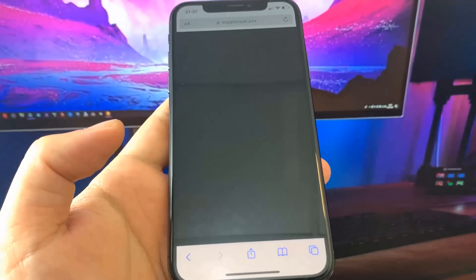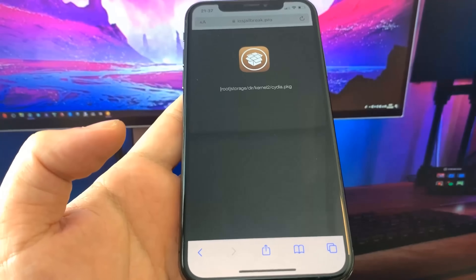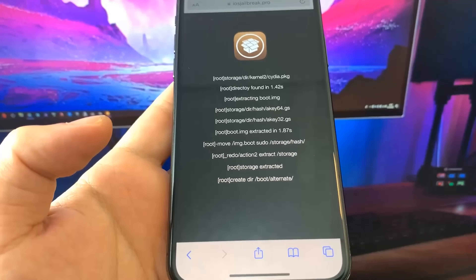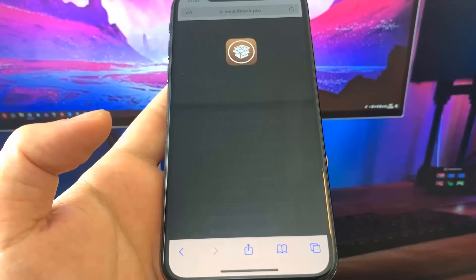Now we just wait for it to jailbreak our device — just be patient, this is usually a pretty quick process. Once it's done, it's going to show you an iPhone update-style progress bar, and you just want to wait for that to load.